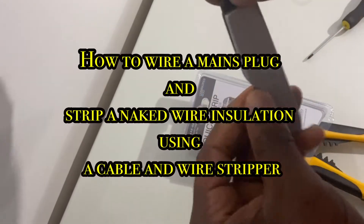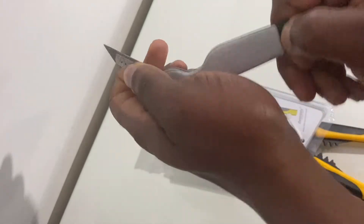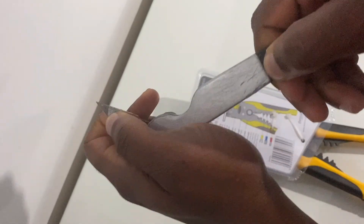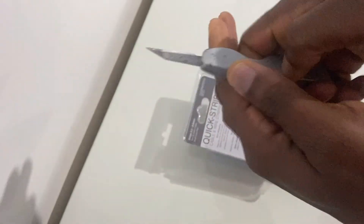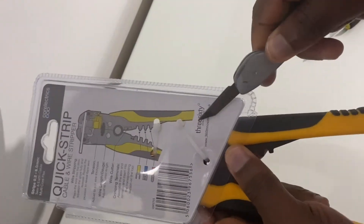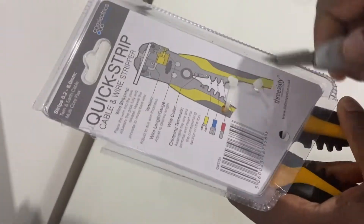This video shows you how to strip your wire and then subsequently how to wire your wall plug. First, I will be using my Stanley knife to undo the cable ties in order to retrieve the cable and wire stripper from the packaging.